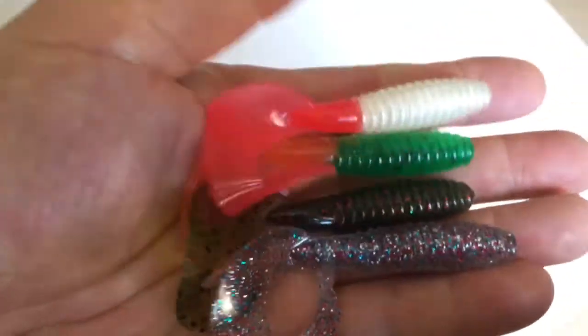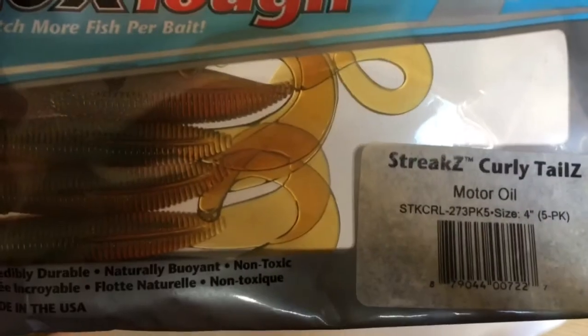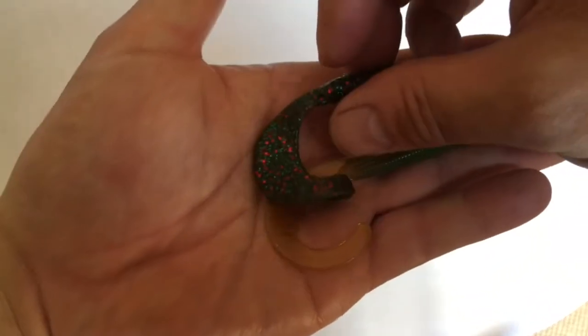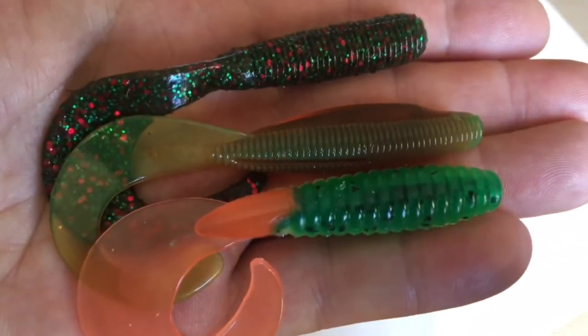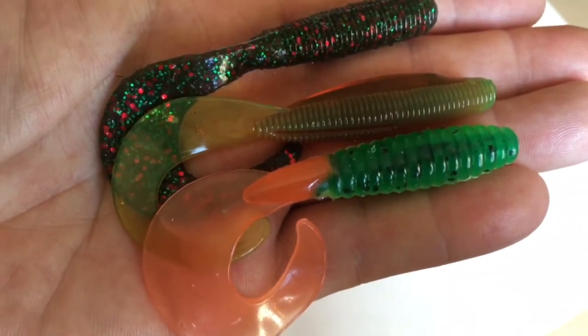The Big Bite grubs are £1.99 for five, so they are quite a lot more expensive. They look great lures, but then the Tiki grubs were great as well. The only other option I can suggest is the Z-Man ones - they're Streaks Curl Tail at £4.99 for a pack of five. The Z-Mans just stretch forever. So at the top is the Tiki grub, underneath that is the Z-Man, and finally the Big Bite - those are the three different ones.